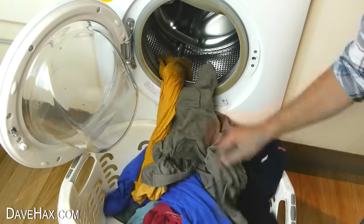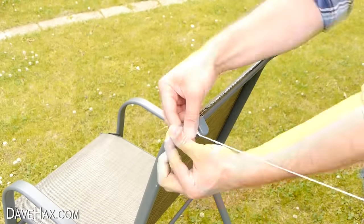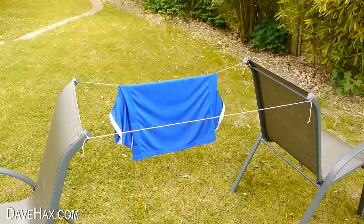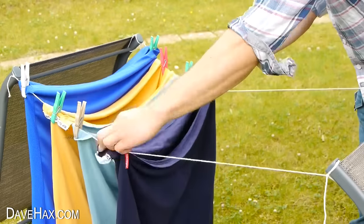If you haven't got a washing line outside or space is limited, you can make one by tying string between two chairs. Instead of hanging washing over the line like this, you can maximise the amount you can hang by clothes pegging your items from one line to the other instead.